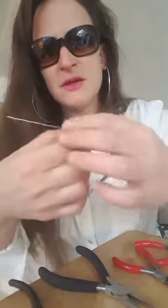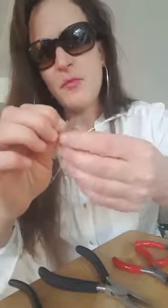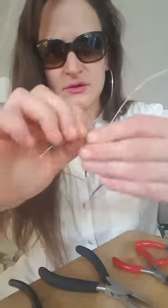Then I want you to do the same with the other end. Make sure the crystal is in there really tight. Just twist the other side together — same amount, five or six times. Four, five, six.